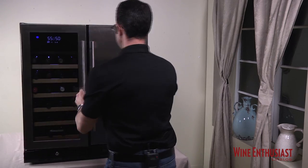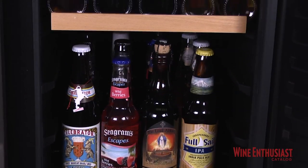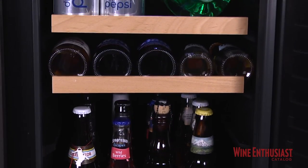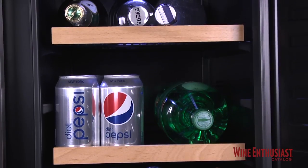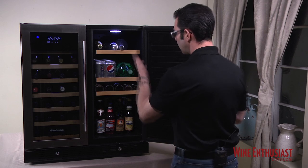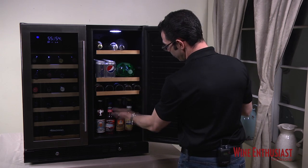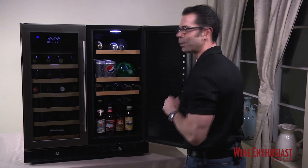The right side is the refrigerator section. Here, you can store any of your beverages that you'd like to keep chilled — from beer to soda to water, your champagne and white wines, even spirits, as this compartment will go down to 34 degrees. It comes with four removable shelves. You can remove the bottom one if you'd like to stand up bottles, as we've done here. It also comes with the showcase light.